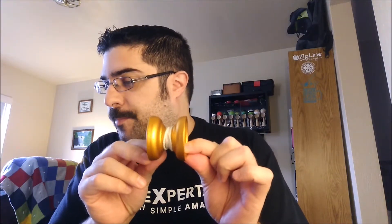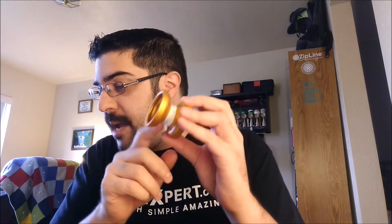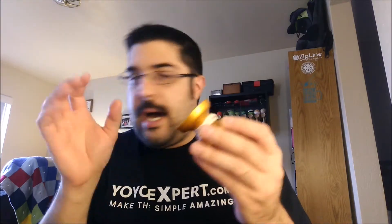Before we start talking about how it plays, let's get into the specs real quick. The weight is 65.2 grams, and this is a 6061 monometal — so super lightweight, which is cool. The width is 43.68 millimeters, and the diameter is 54.39 millimeters. Gap width is 4.68 millimeters, which is a pretty big gap. It's got an 8 millimeter axle and 19 millimeter pads. And it is 6061 aluminum.